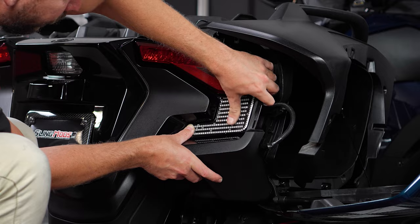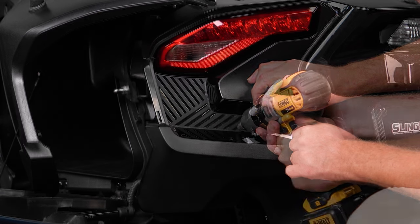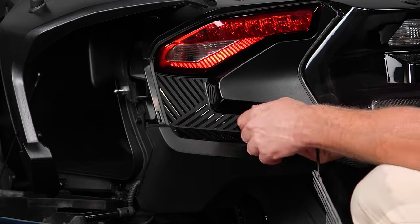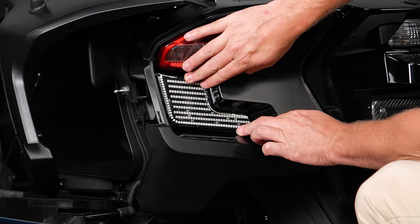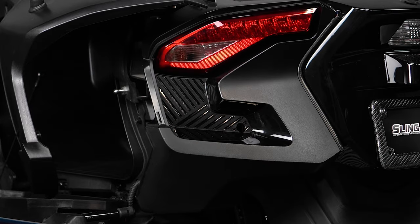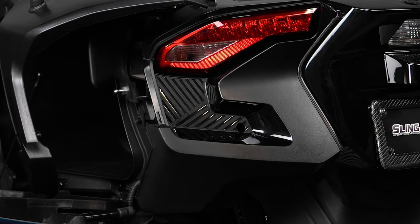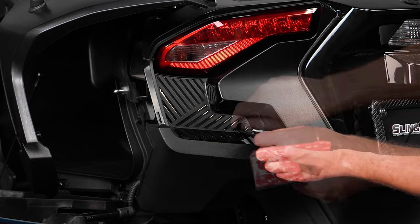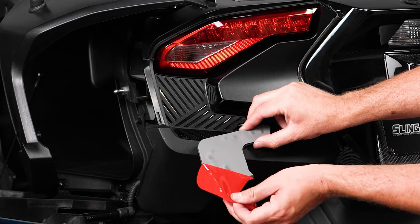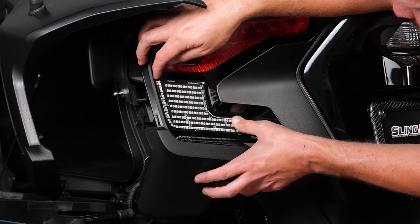Now just repeat that for the other side: test fit the LED up to the bike, make a mark where the wire is, and use your stepped drill bit to make a hole big enough for the plug to fit through. Clean the surface area with an alcohol prep pad and let that sit for a minute to dry, before going over the same surface area with the included primer wipe. Once that's dry, slide the wire into the hole, peel off the protective backing tape, line it up so that it's straight, and press down firmly to adhere it into place.